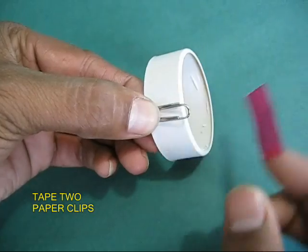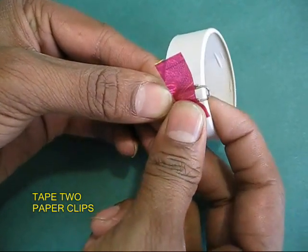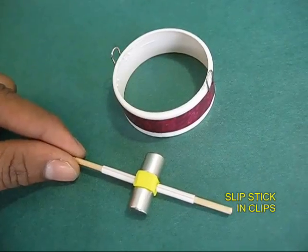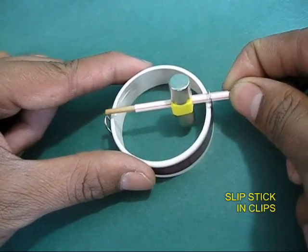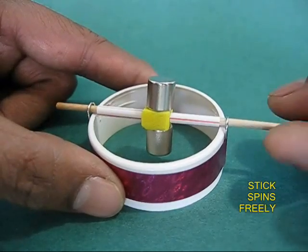Tape two paper clips diametrically opposite on the white cover of the spool — the paper clips will act like bearings. Now take the bamboo stick and slip it through the two paper clips, ensuring that the stick spins smoothly.